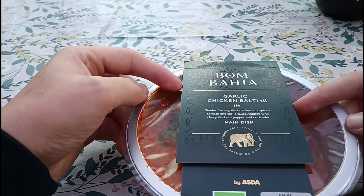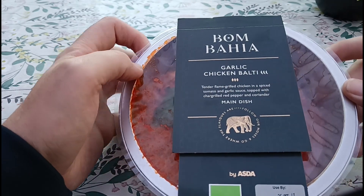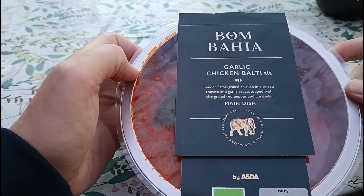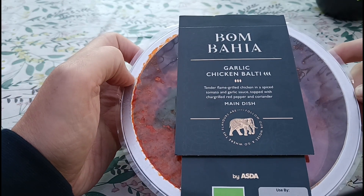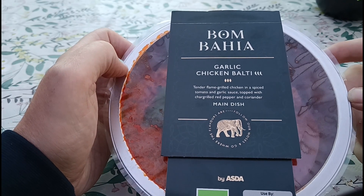Hey ho, it is what it is. If they're any good then we can try out some more and actually do the meal deal. It was a fiver and I thought I'd give it a go because they had quite a large selection and they look pretty tasty, so let's have a little look at what we've got.